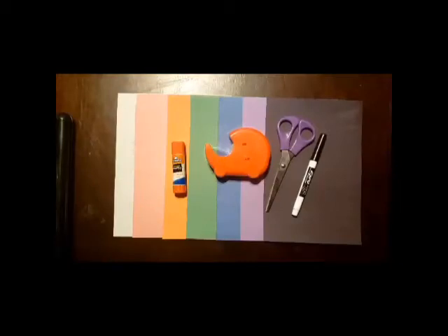The first thing you're going to want to gather is your colored paper. You could use tissue paper, or in my case I've used colored construction paper because that's what I have — any kind of paper would do. I've gathered the original colors for Elmer.